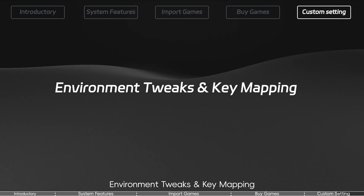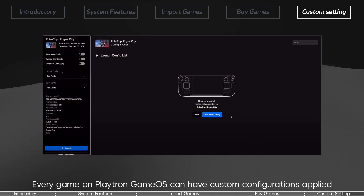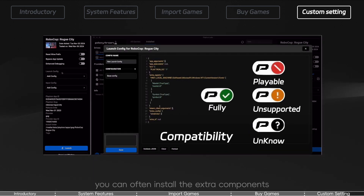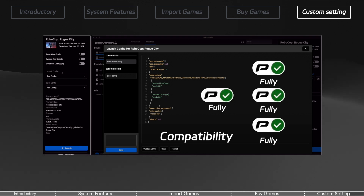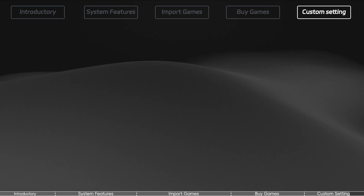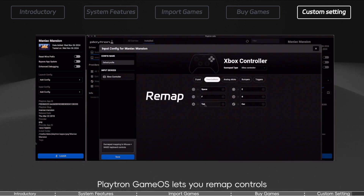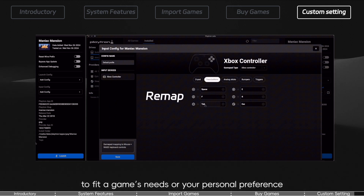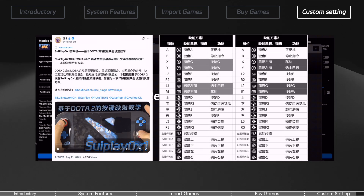Environment tweaks and key mapping. This is a big one for advanced users. Every game on Playtron GameOS can have custom configurations applied — even if a title isn't marked highly compatible, you can often install extra components or tweak settings to make it run smoothly. It's a bit of a DIY process, but the option's there if you like to tinker. Check out the official Playtron website for detailed guides. You can also customize controller key mappings, remapping buttons or keys to fit a game's needs or your personal preference. I've demonstrated how to set up a custom key mapping for Dota 2 in another video — feel free to check that out.